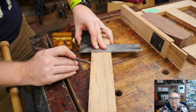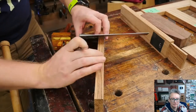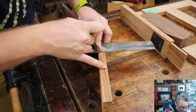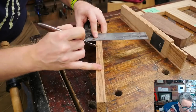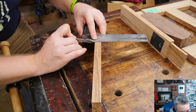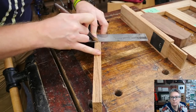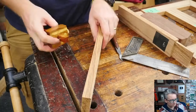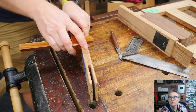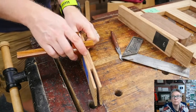Same thing on the other side — put my knife into the nick, slide the square up against it, transfer that nick over. Bring this up, put my knife into the nick and make my mark on this face. As long as my board is square, these marks will be exactly parallel to where they are on the other face. I can then mark across both faces and now it's just a mortise — I can treat it like any other.